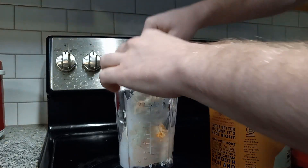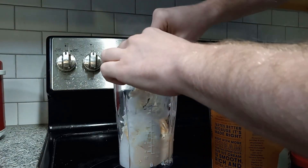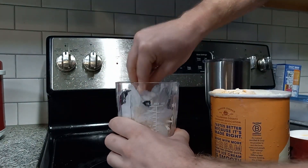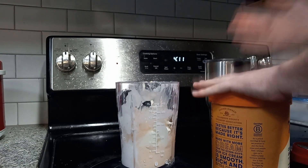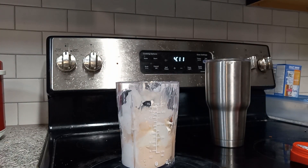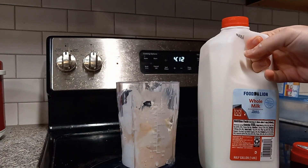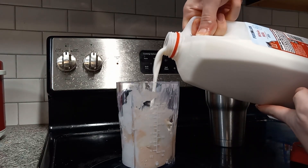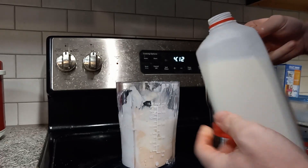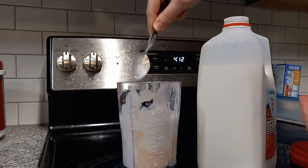Probably one more big scoop after this one. I think that's a good amount. Actually, I'm looking at it — I think I could use some more. Now this is going to be crazy.